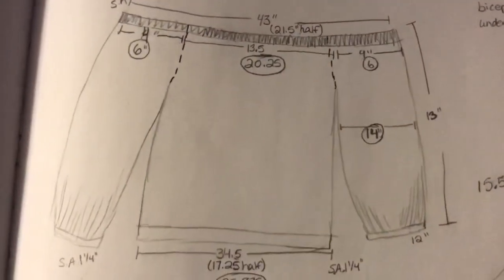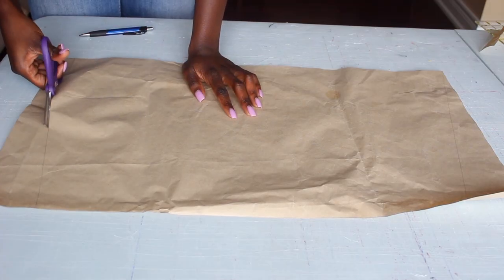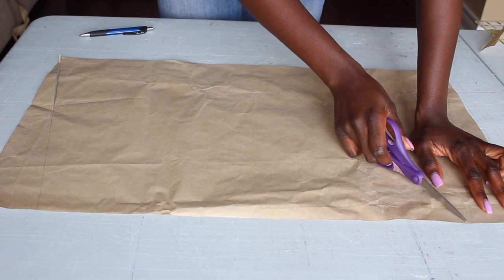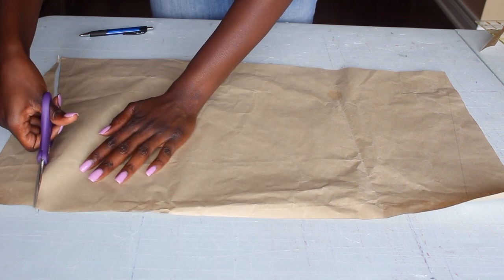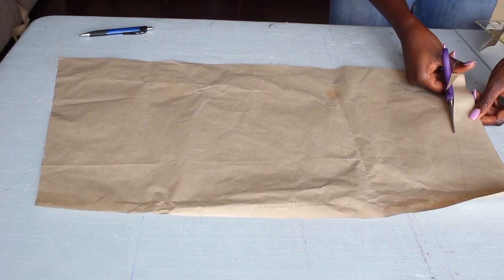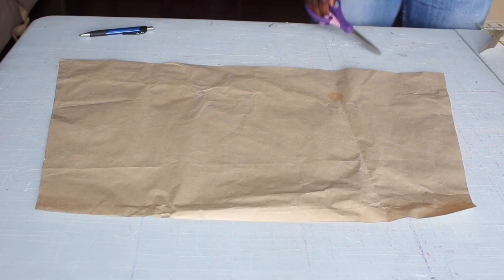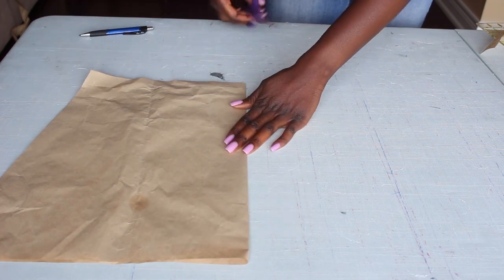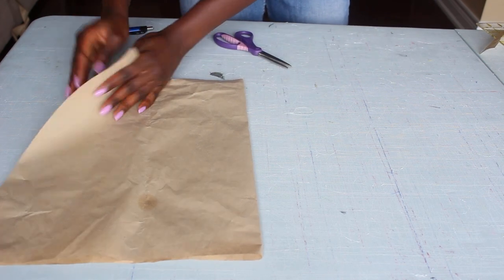Multiply 12 inches by 1.5, which is 18, then do the same for the bottom measurement. Once you're done with that, trace out your measurements for the top and the bottom. You can see the top area and the bottom is closer to my legs. Cut it out and it's going to look kind of like a square with a skinnier top — I honestly cannot remember the shape name.